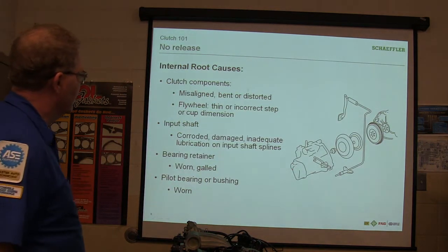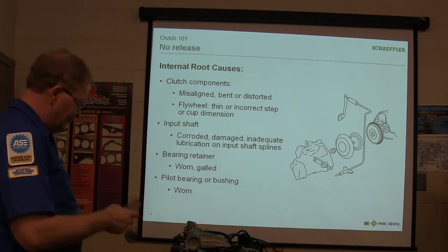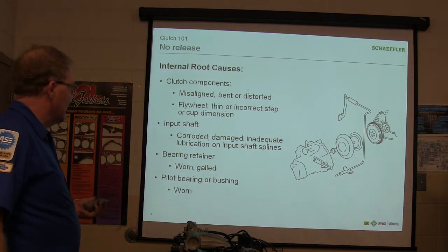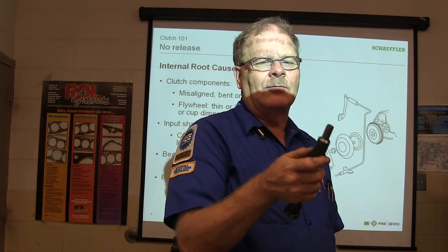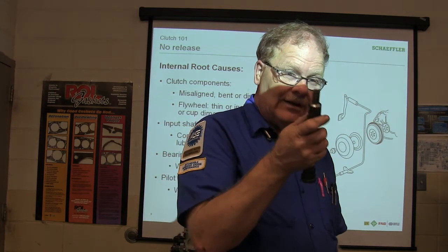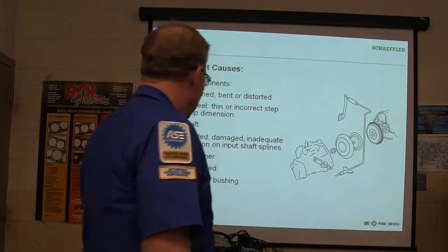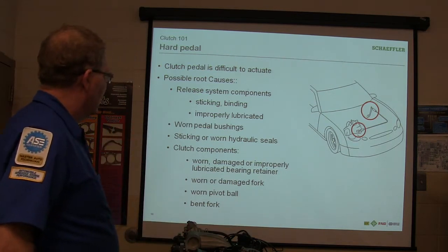Internal root causes: clutch components can be bent or distorted, flat wheel pin, or incorrect step or cup dimension. Whenever you're putting that thing on, you'll see those fingers squeezing in when you're tapping the clutch. Corroded or inadequately lubricated input shaft splines — these are the input shaft splines right here. If they're worn out and rusty, you may have to replace the input shaft. There's supposed to be a little dab of lubricant on those splines — they actually send some with a clutch typically. Clutch pedal difficult to actuate, release system components sticking, binding, or improperly lubricated — all these things can cause that.